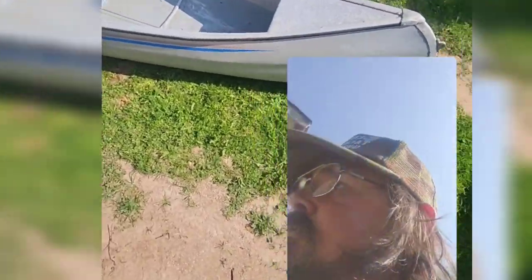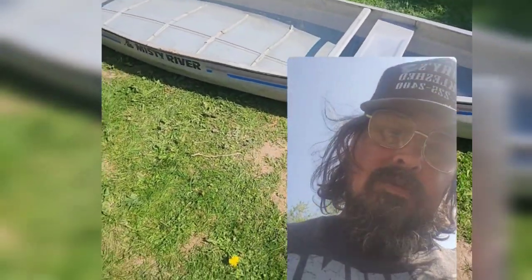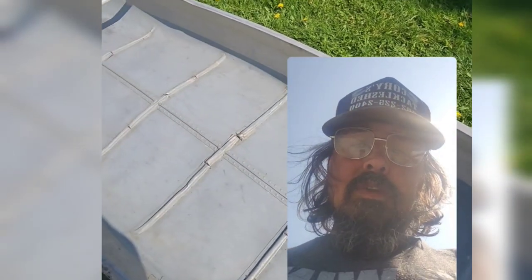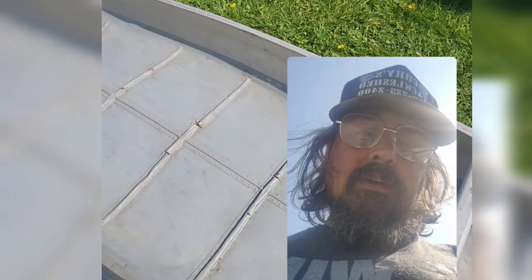Good morning YouTube! I picked up a new project — I got this canoe, it's called a Misty River canoe. A kid's buddy had it before, and the kids used to jump on the back of this, and you could tell they bowed and broke these ribs. I've got about 80 of these to fix up and strengthen.